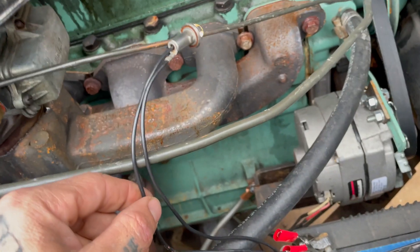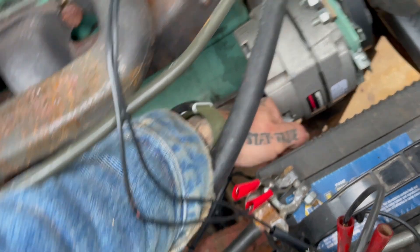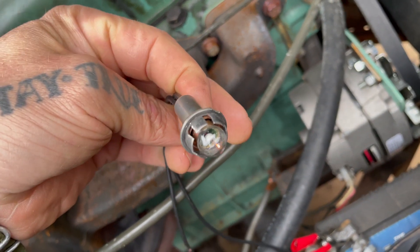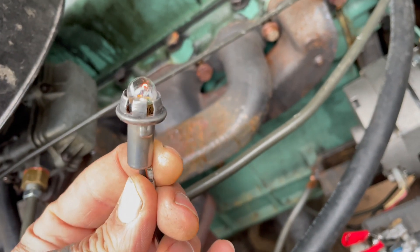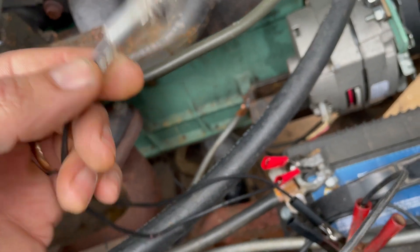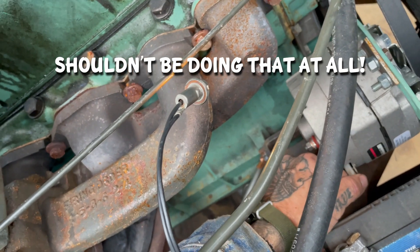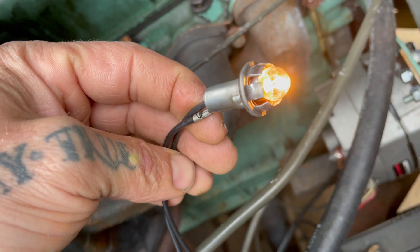So to test the alternator real quick, you can just pull this connector right here. Light goes out. Well, it looks like there's a very tiny voltage drain still — we'll figure that out. But it does tell me that the alternator itself is drawing a lot of power. So I'll put it back in and watch that light — she's really drawing power.